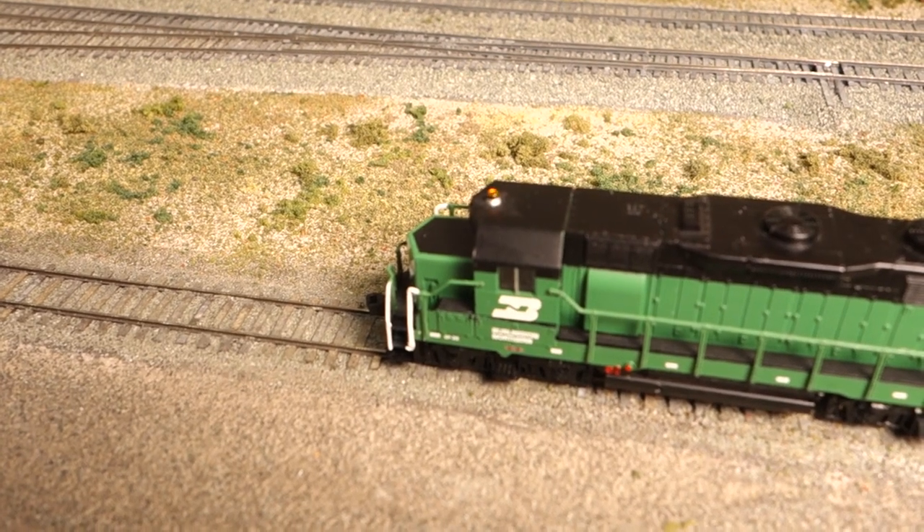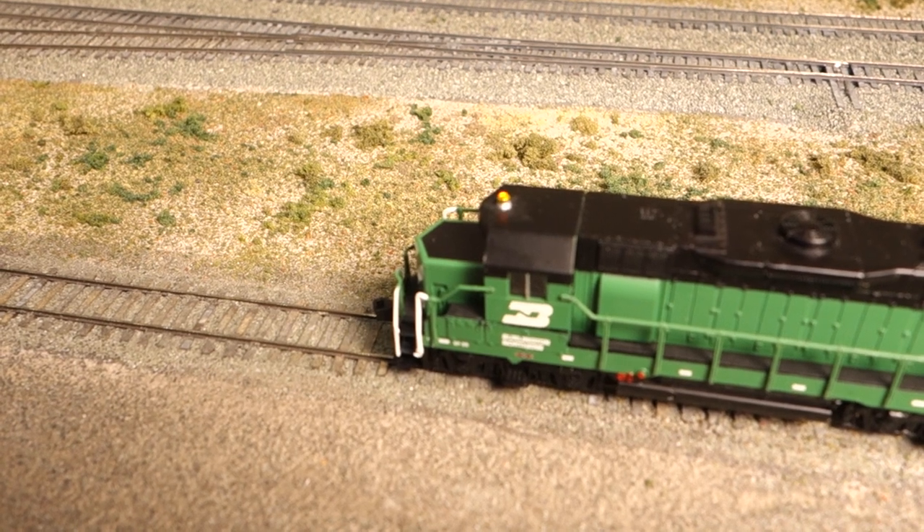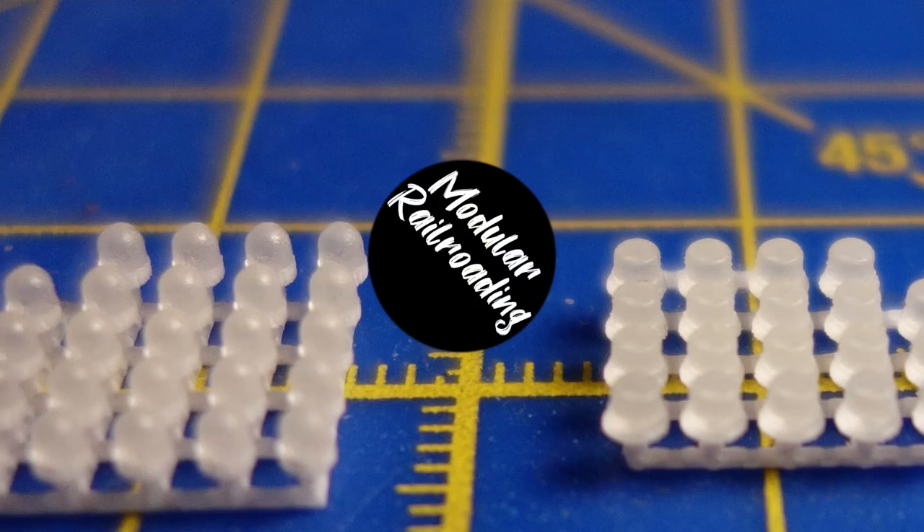In this video, I'm explaining how to model working locomotive beacons, starting with the beacon model itself, how to illuminate the beacon, and how to wire everything to make it work. So let's get started.